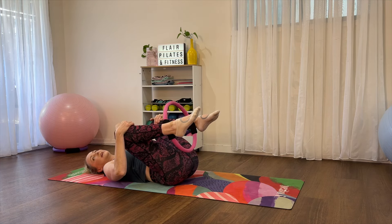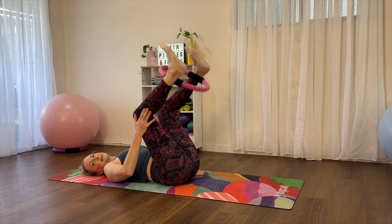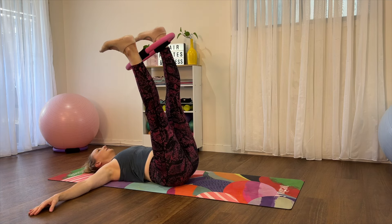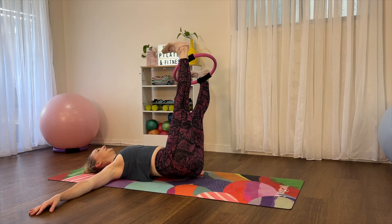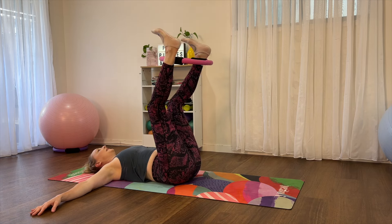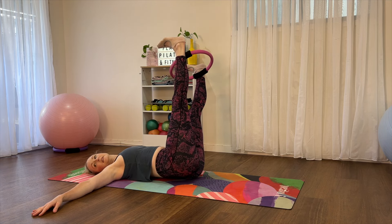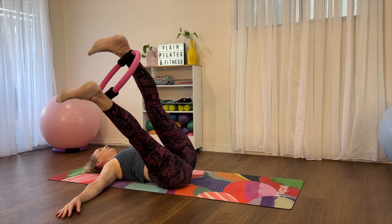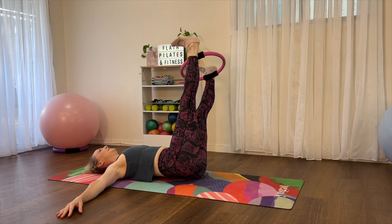A little bit harder now — take the legs straight up to the roof, little squeeze going in the circle. Take your arms out to the side and rock your legs just a little bit to one side, back through center, then to the other side. If the knees aren't straight doesn't matter — you can do this in tabletop too. Inhale over, exhale back through center, inhale over, exhale back through center. One more time each side.